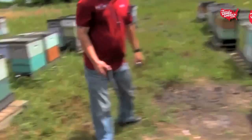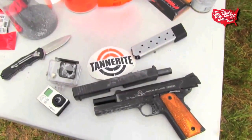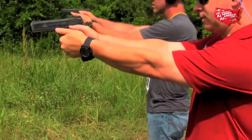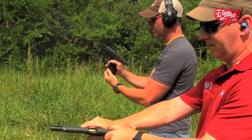The Glock 21 frame is still AWOL. We found the slide, but we still have yet to find the frame, so we're trying to continue on with the gun bully segment with the Rock Island 1911, or 2011. We stopped using the Chip McCormick 10-round magazines because apparently the Rock Island does not like them.